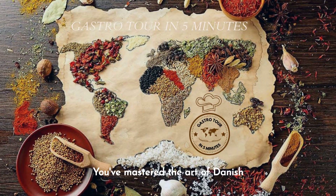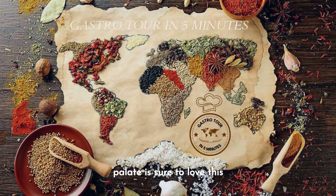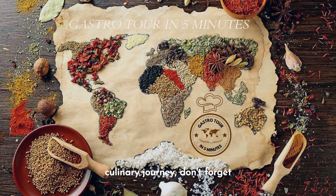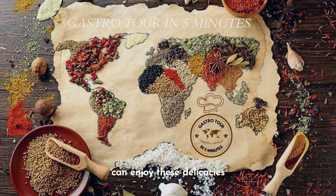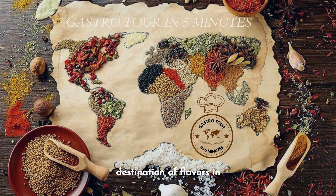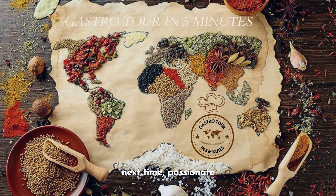Congratulations! You've mastered the art of Danish frikadeller and your palate is sure to love this dining experience. If you liked this culinary journey, don't forget to like the video, subscribe to the channel, and share it with your friends so they can enjoy these delicacies too. Every week we will take you to a new destination of flavors in Gastro Tour. Until next time, passionate about good food.